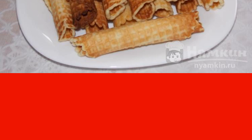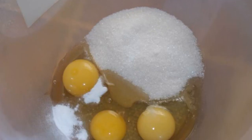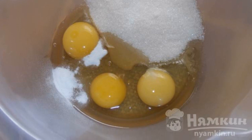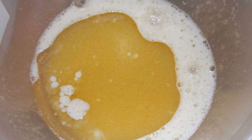I really liked the recipe — the tubes turn out delicious and, most importantly, crispy. Break the eggs into a bowl, add sugar, a pinch of salt, and vanilla, beat with a whisk until smooth, then pour in the odorless vegetable oil and mix.